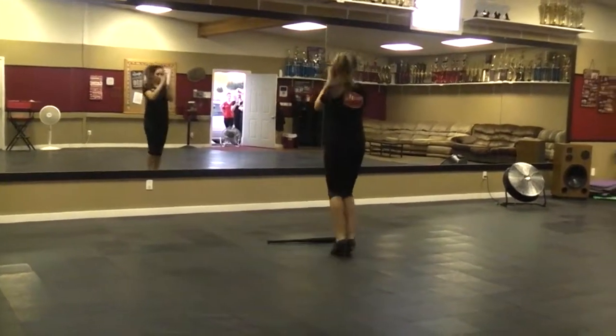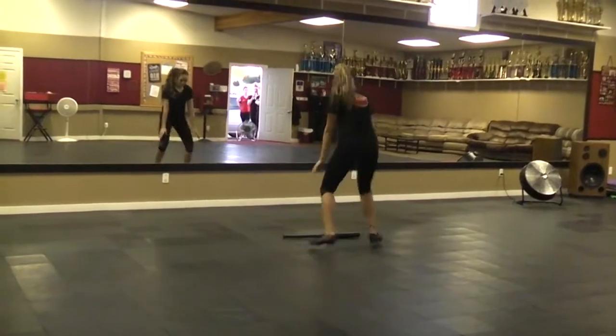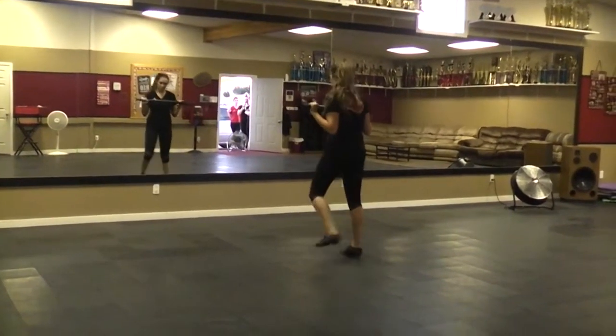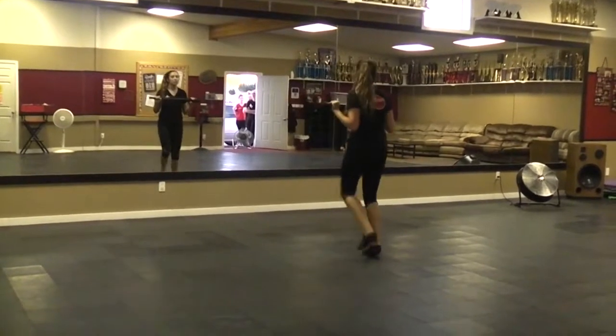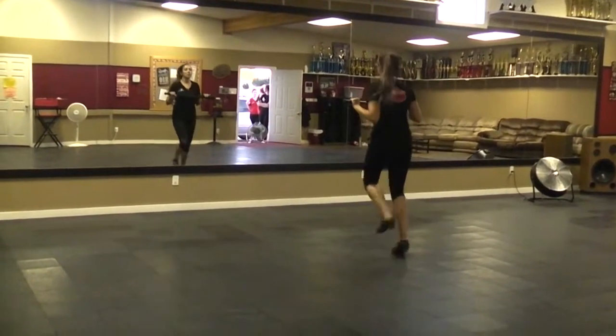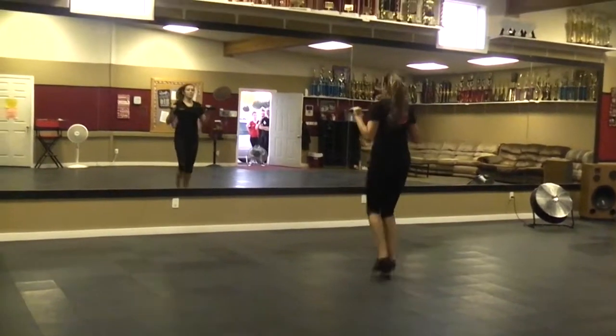Down, down, down. Down, down. Down, down. Double chest heel lift. Down, flex.